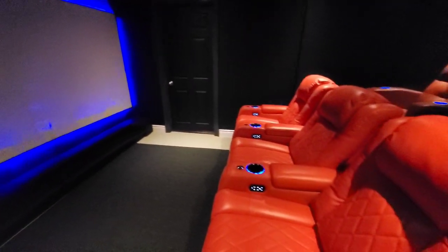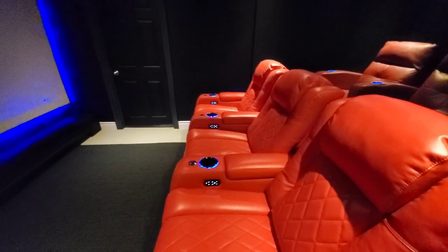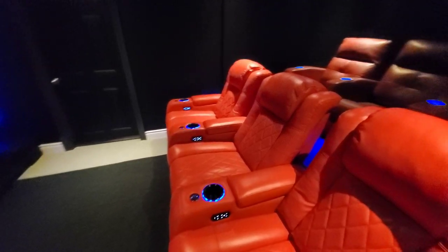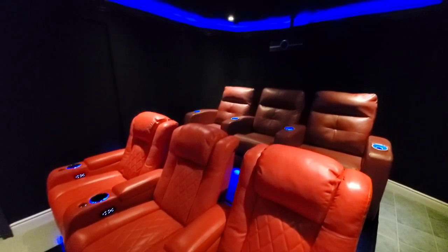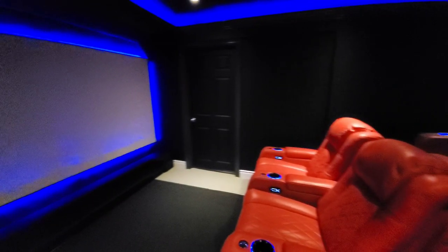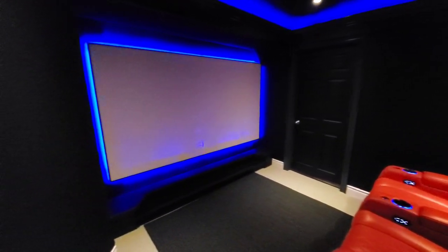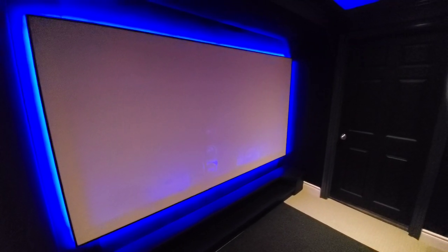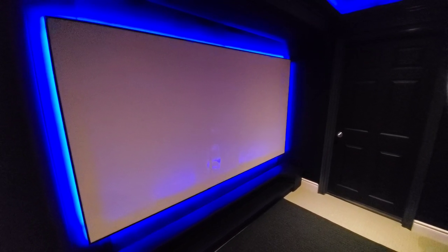I'm still not over my wonderful Valencia Tuscany seats — still waiting for my order for the rear seats. But anyway, before I get distracted by them again, I will demo some movie scenes sitting in the center seat shortly. I'm just going to get through some more specs on why I chose this screen.